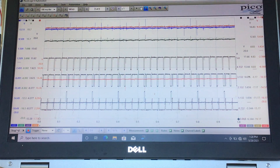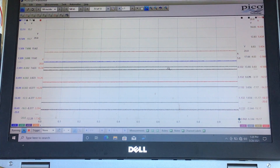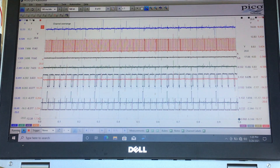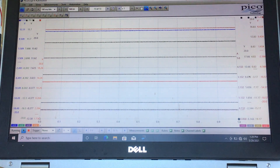The next situation is to test with a cam sensor disconnected. Let's disconnect the intake cam and get the crank sensor back working. Intake cam is disconnected — we'll take a capture and crank it. We were able to run — it looks like it did get an extended crank there, but it did do it with the intake cam missing.